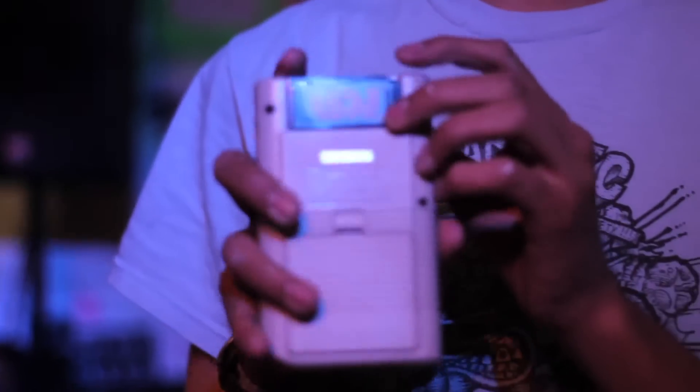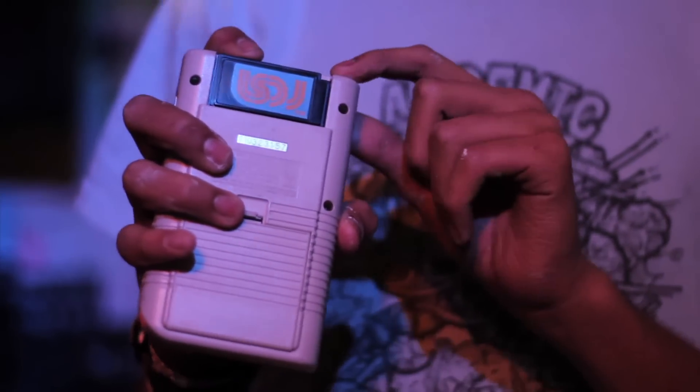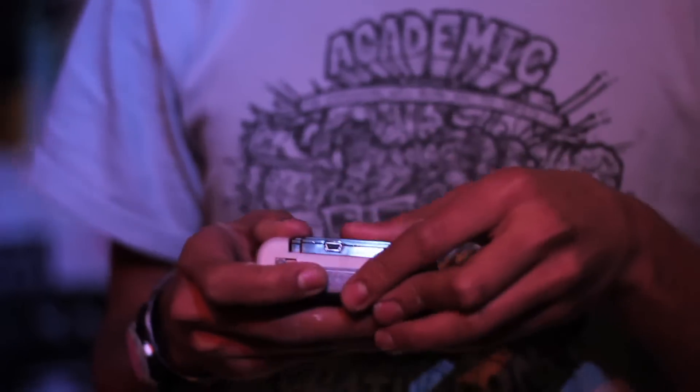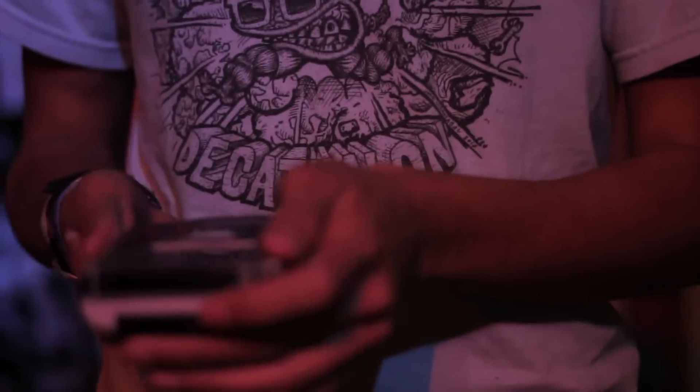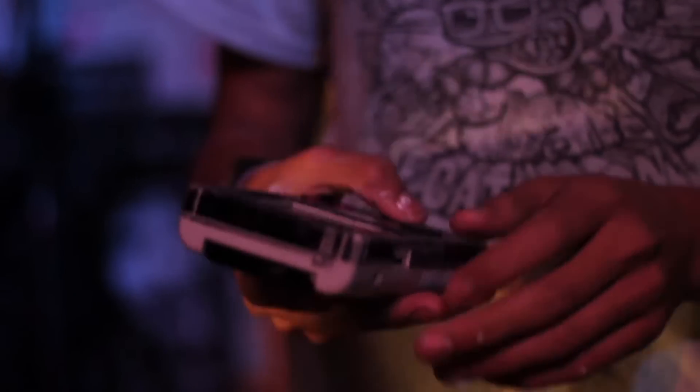You're going to need an LSDJ cartridge. You can plug this cartridge into your computer and put down video game ROMs — you can put anything you want onto your Game Boy — but basically what you'll want to do for this class is put the Little Sound DJ ROM onto your cartridge. I'll show you how to put it on and how to use the game itself.